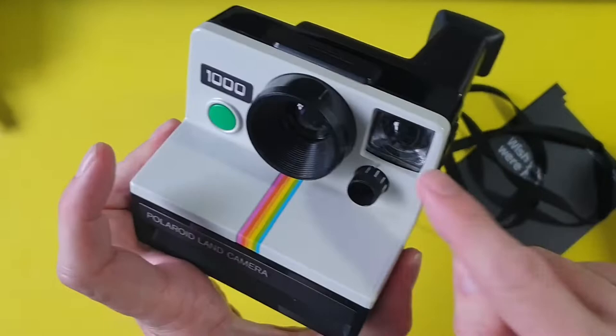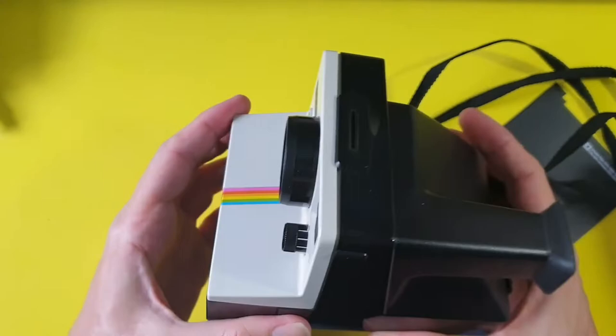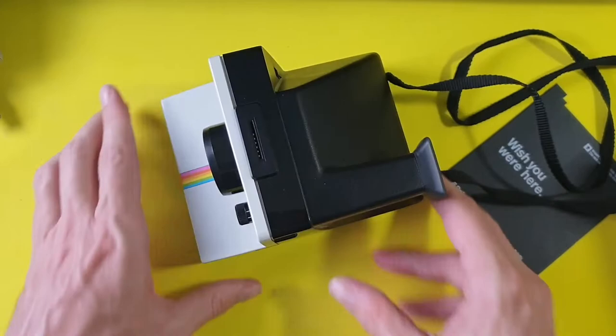If you know what this knob does, post in the comments, because I haven't had a chance to look that up yet — it's been a bit of a busy day. Thanks everybody who subscribed and followed my videos, and thanks for your patience because I know I haven't done a video in a while. I really enjoy making them and I'll try and make more videos in future. Thank you very much.